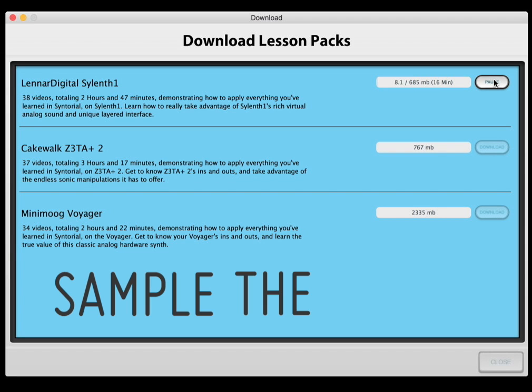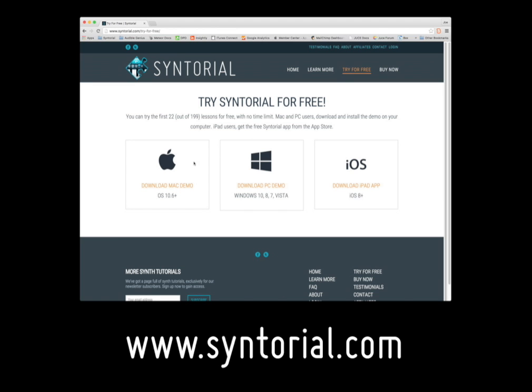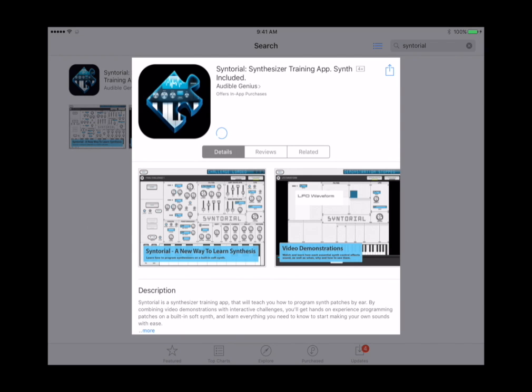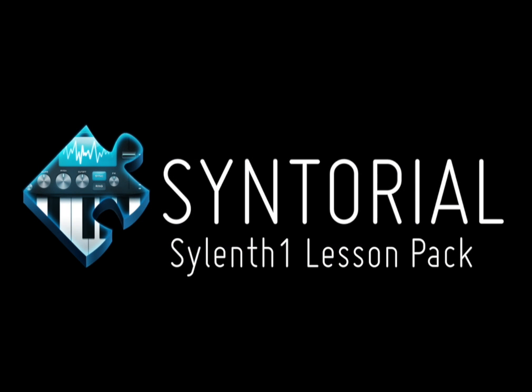If you haven't purchased Centorial, you can get the first four Silent One videos for free via the Centorial demo. For Mac and PC users, just head over to centorial.com and click the 'Try for Free' link. For iPad users, simply download the free Centorial app from the App Store. Check out the Silent One lesson pack for Centorial today and take the first step towards mastering it.